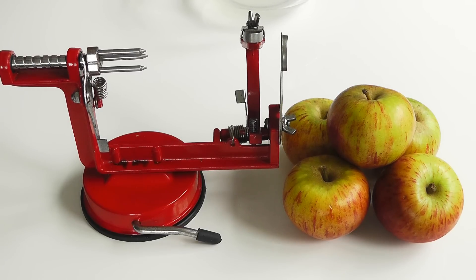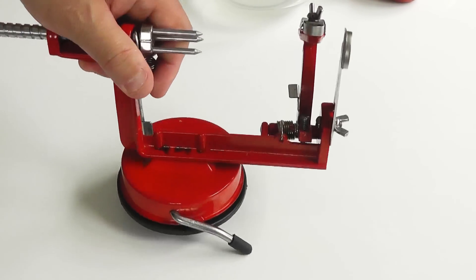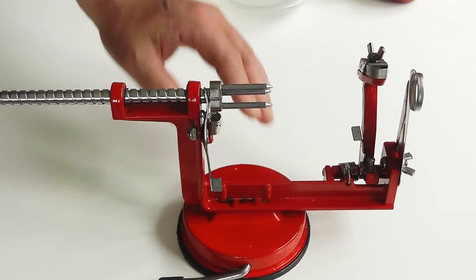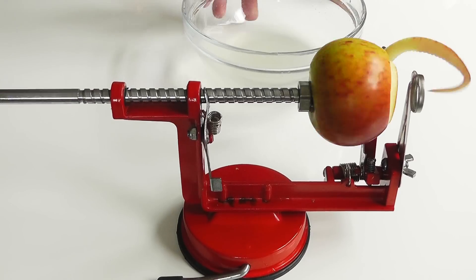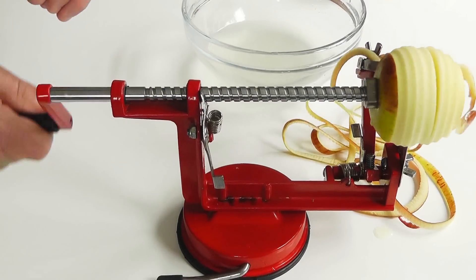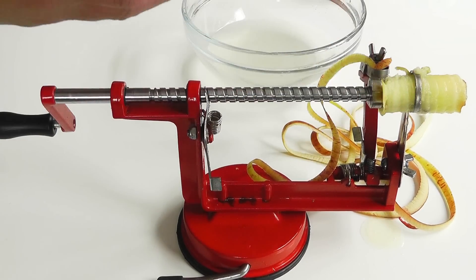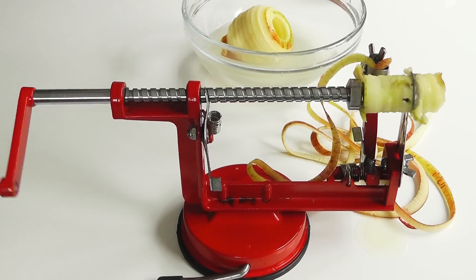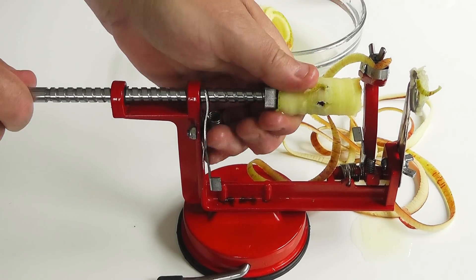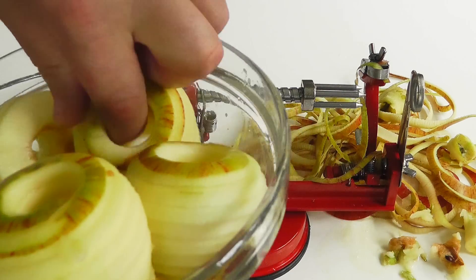Obviously, if you haven't got one of these, which I'm sure a lot of you haven't, then just be careful and peel the apple, take the core out and slice it down nice and fine. I'm going to get on with using my machine. What I'm going to do is grab an apple, just pop it on roughly in the middle if you can, and then you just turn it. See, it's just doing the whole thing for you, nice and easy. And we can come back again and it'll just take the core off. Lovely. I'll just do the same with all the apples I'm using. So I've done the apples - I've rolled them around in the juice.